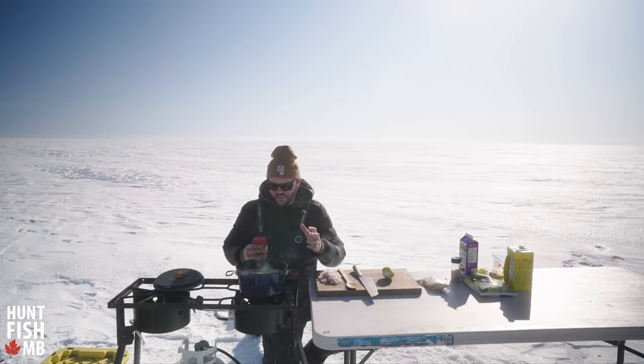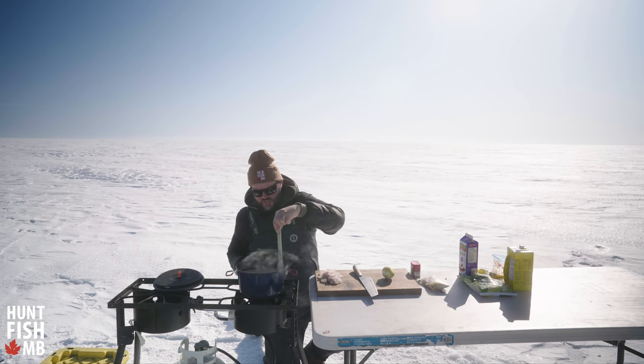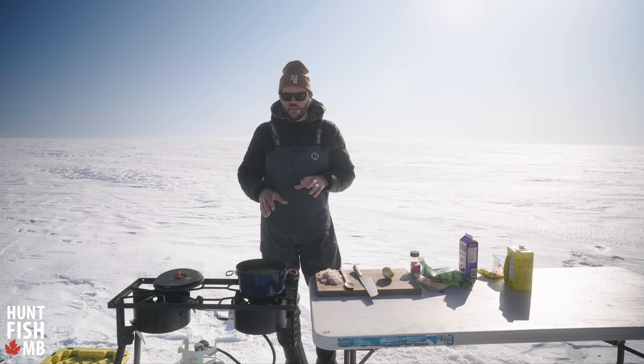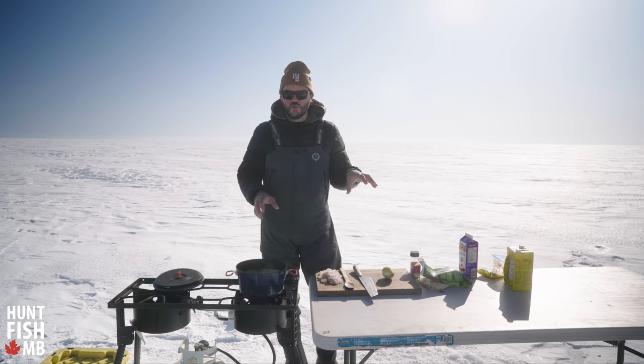I'm gonna start to season this a little bit — I didn't add a ton of seasoning in the beginning, so now we want to add the traditional salt and pepper. Then go straight into adding your fish. There are two things in my chowder that I really want to make sure I'm not overcooking: one of them is the fish and the second one is the corn.